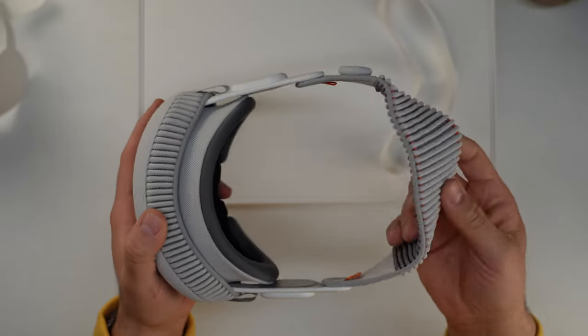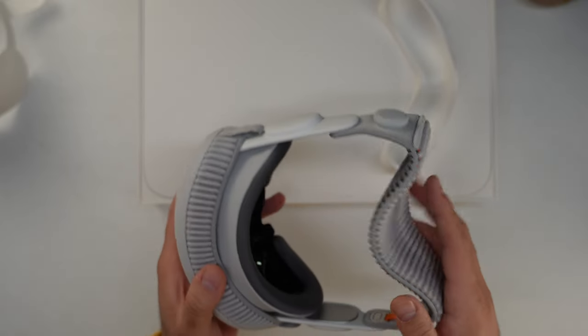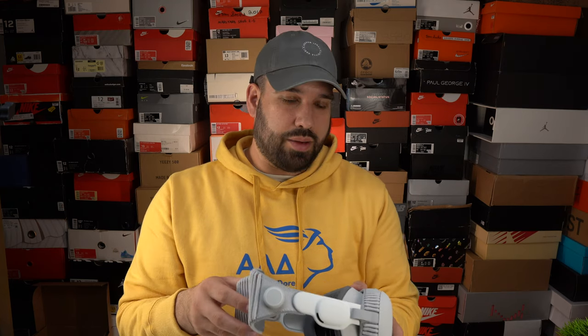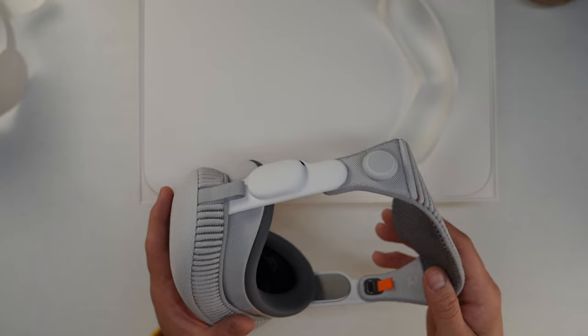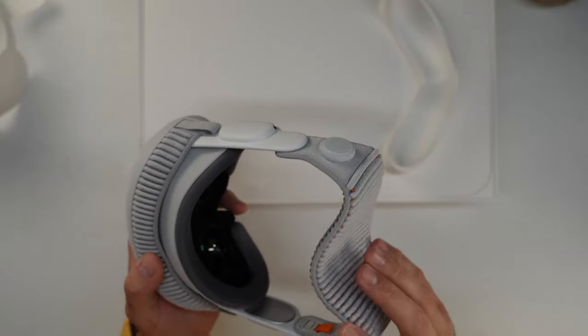From listening to the Verge Cast, they actually said that the micro LEDs are as small as red blood cells, which is kind of insane to think about — just how small they are. The device is a little bit heavier than I thought, but all the weight is actually centered on the front. Let's keep going.